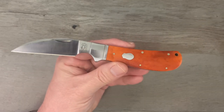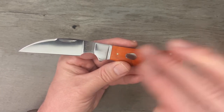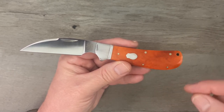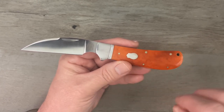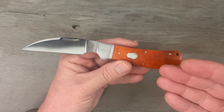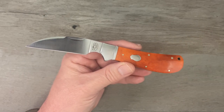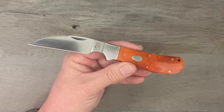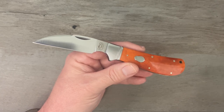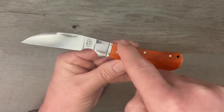This one is called the Clinch River Swayback. It's based on a traditional pattern called a swayback. If you're not familiar, a 'pattern' in traditional slip joint knives refers to a basic design or frame — a basic outline or type of design. There are a lot of different patterns: the Barlow is one of the oldest, then there's the trapper, stockman, canoe, muskrat, congress, cigar, whittler, and on and on. This one is called a swayback because the back sways downward.